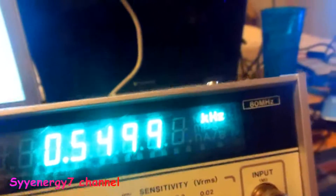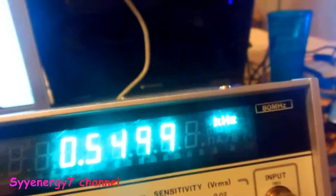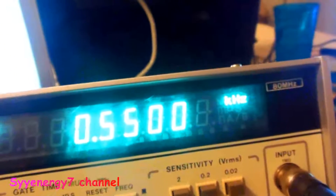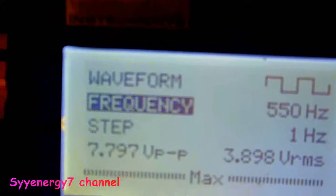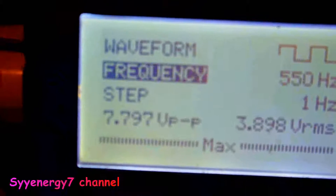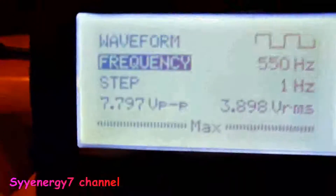The only problem is you really can't use this as a zapper because it's 7.8 volts point to point. So it's actually half of that — when it's saying point to point, that's 3.9 volts up and it's a square wave. It's not positive offset. This would be cool if it had more power to it for a zapper, but it doesn't have that power.